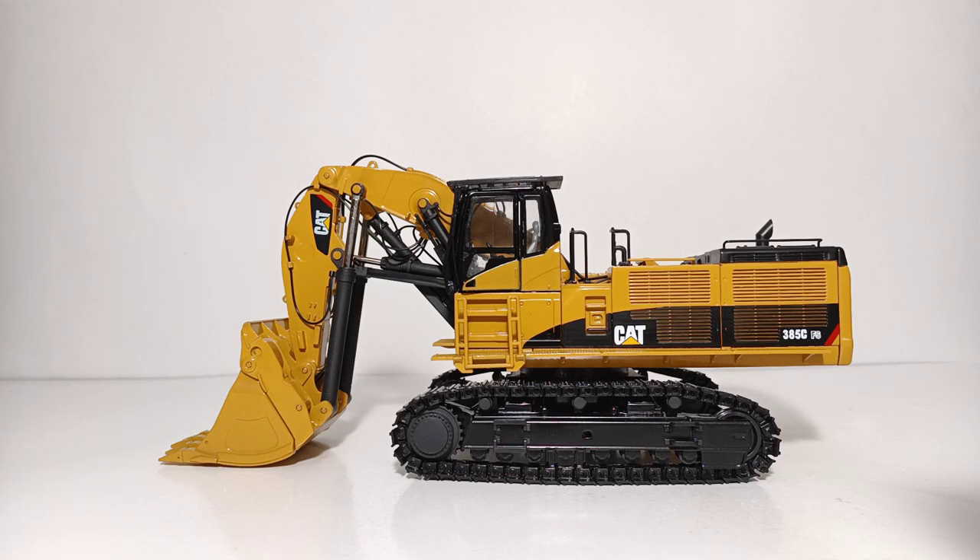A little bit of information about the real CAT 385 before we start the model review. The CAT 385C front shovel was developed specifically for high production mining. The rugged car body, underframe, and track rollers evenly disperse forces in the toughest applications. With a bottom dump bucket, the 385 FS can move 5.7 cubic meters and over 10 tons in a single pass. Powered by the C18 ACERT engine, this impressive machine balances strength with efficiency — but that's the sales brochure for you.